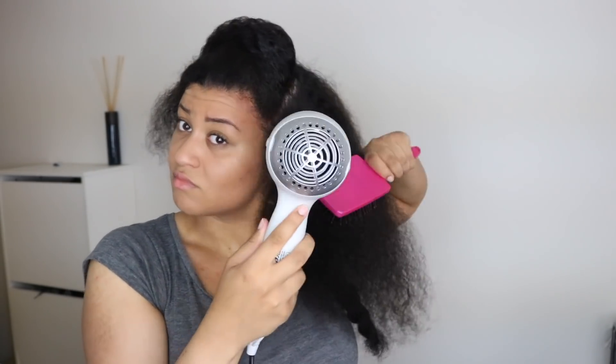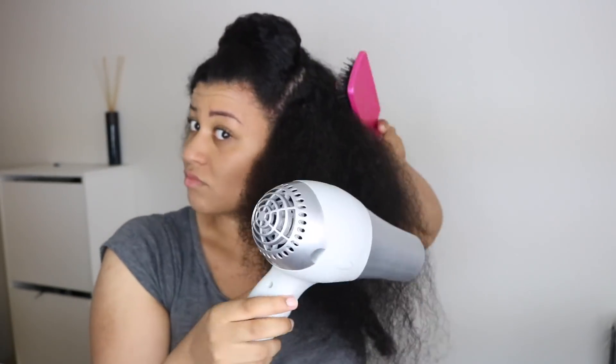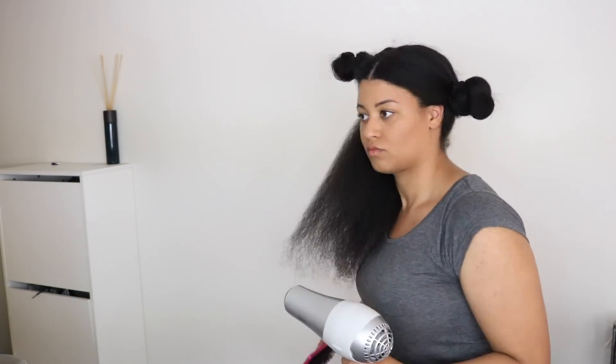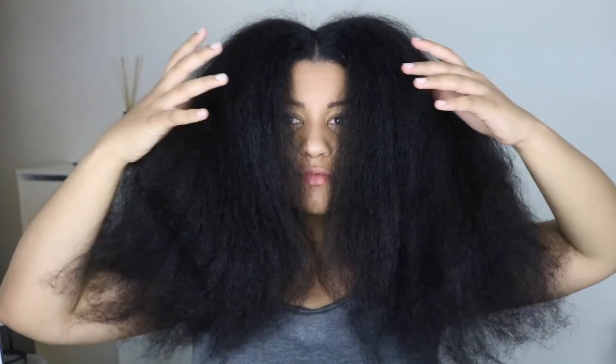I don't have any product in my hair before straightening — I just conditioned really well beforehand so my hair is moisturized from that. If you apply products before straightening, your hair will be weighed down and oily and it won't look as sleek and flawless as you want it to be. Trust me, I learned this the hard way.